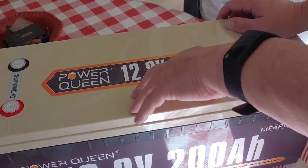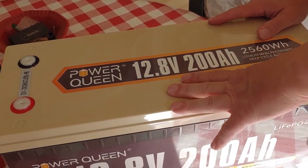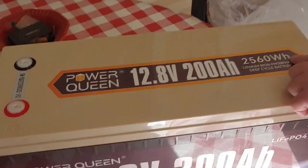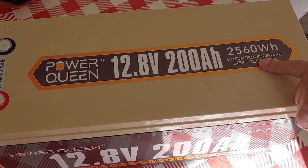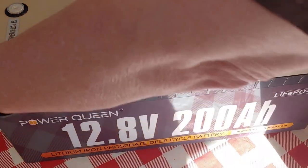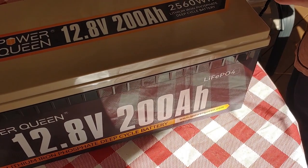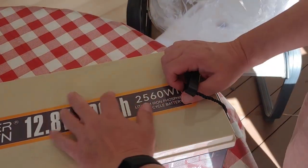Power Queen, 12.8 volts. By the way, I bought this with my own money, so they didn't send it to me — they're not getting any special favors for that. 200 amp hour, 2,560 watt hours. Lithium iron phosphate, which is what we expected. It says it's a deep cycle, but nothing we're not surprised about. It has these little string handles. If you've watched my videos before, you know I am not a fan of string handles, but that's what it came with. Even though they do seem pretty sturdy, we will find out — I move my batteries around a lot.